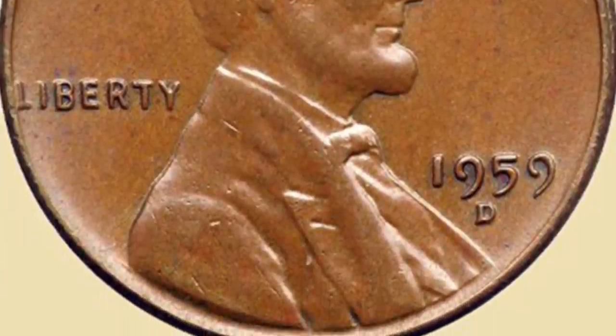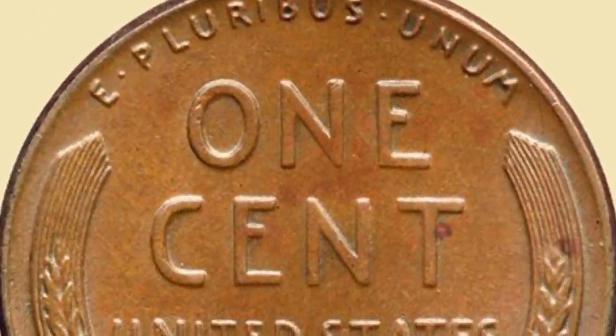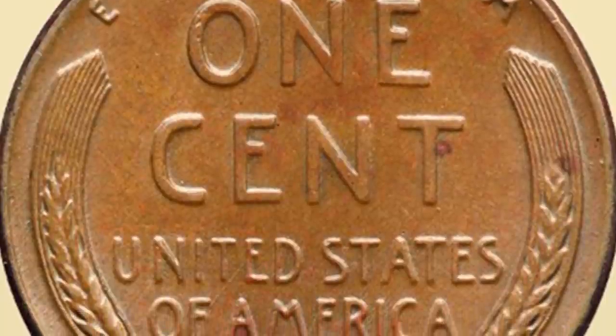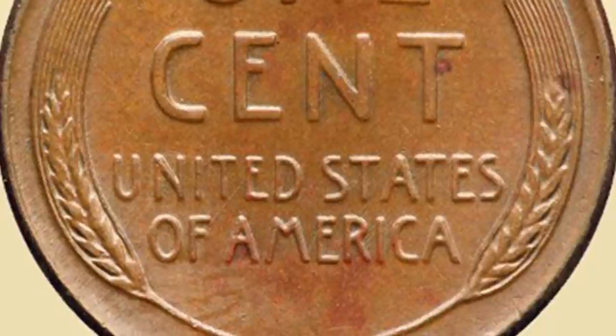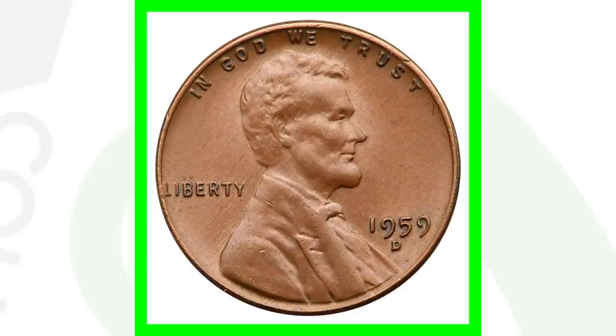This is a very controversial coin — is it a mule coin or a fake coin? No one has guaranteed that it's authentic or fake. It was sent to the mint and the mint couldn't declare if it was fake or not. The lesson here is to always check the front and back of your coins, making sure they have the right obverse and reverse, because if you find a mule coin then you're talking some big money.